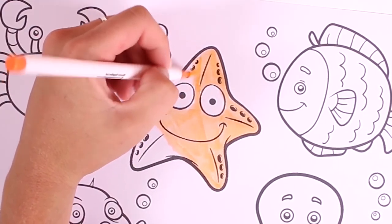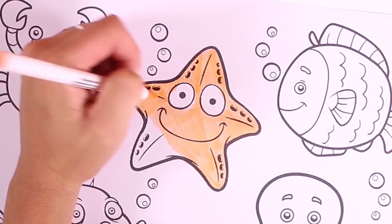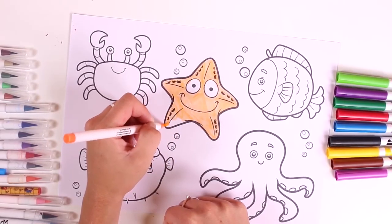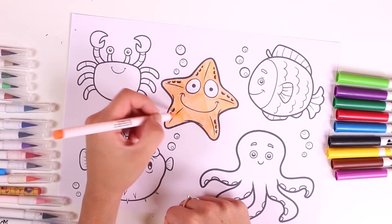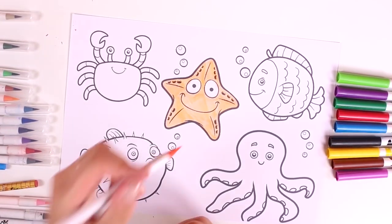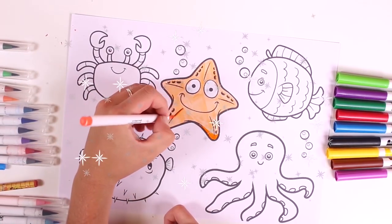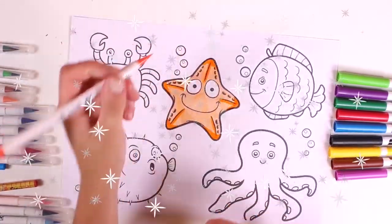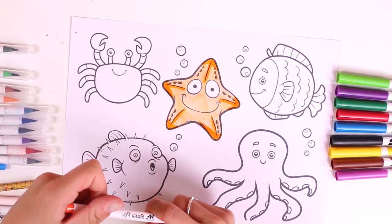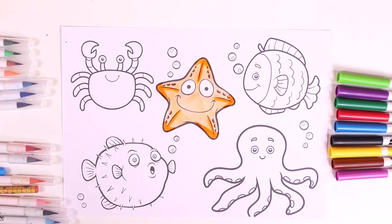We love coloring in pictures, and if they're about the bottom of the sea, all the better! We have to be careful when coloring so we don't go outside the lines. We're done with the first one. I'll add some details in dark orange. The starfish is finished — do you like it? What Disney character does she remind you of? It's from Finding Nemo!